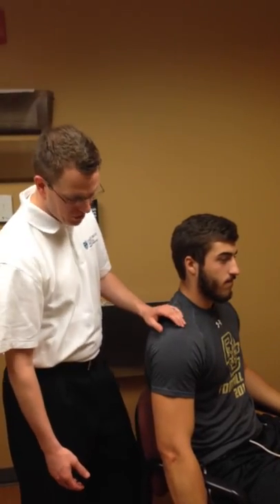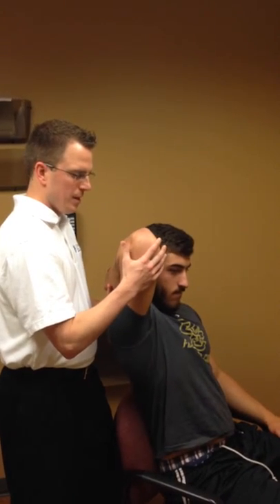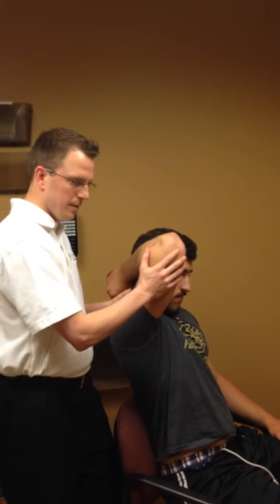This is the seated tricep extension. We're going to bring the arm up and overhead, bending the elbow, bringing the arm as high as you can in the available range. This is slightly in an abductive position since we're not completely in that sagittal plane, so we come out to here.